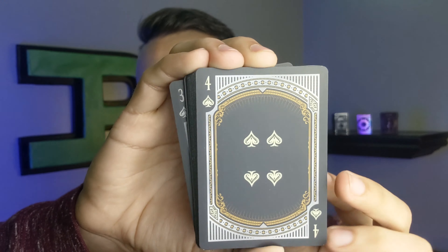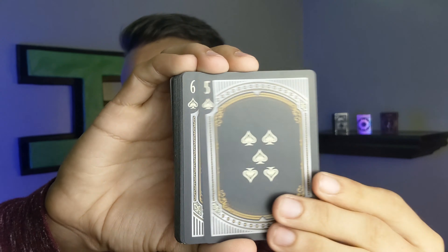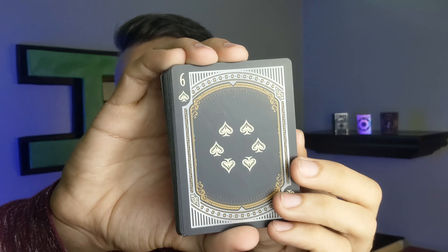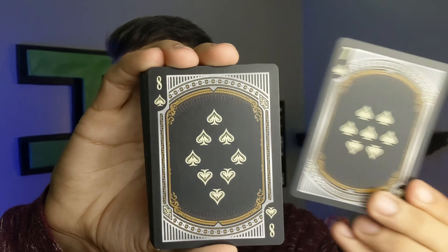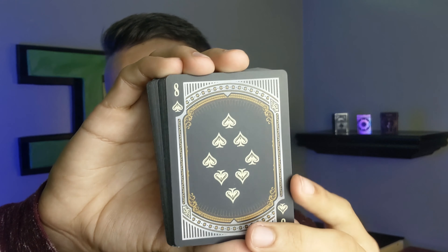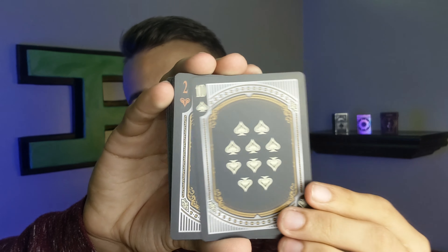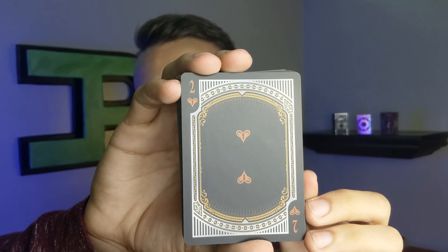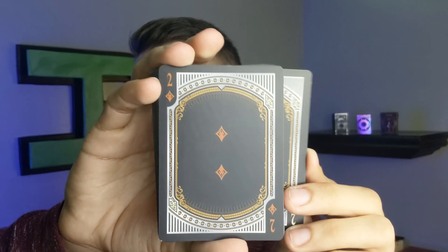Now let's look at the number cards. The spade pips have been redone both in how they look and their placements. You also have this border that looks like the outside of the back design with a black border going around every single one of these cards. So there's your two of spades, three of spades — starting to look similar — and four of spades, same placement, just smaller pips a little bit closer together.